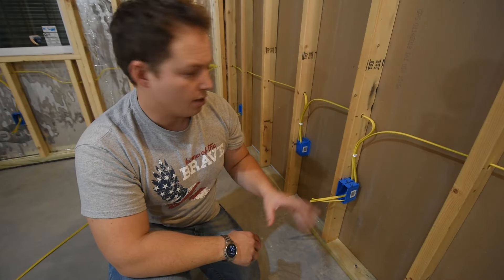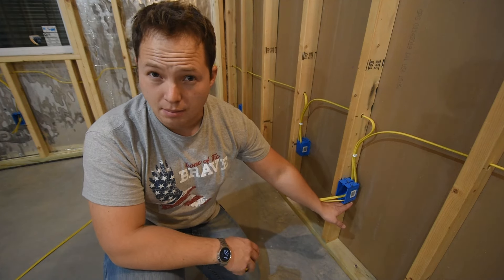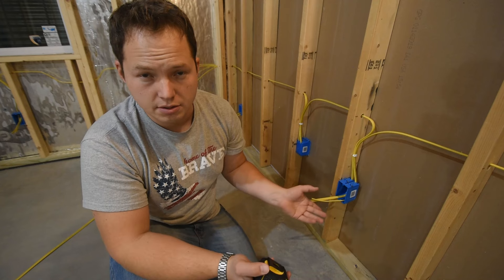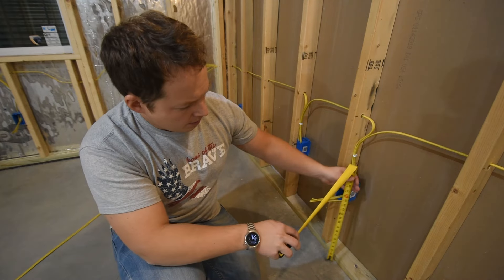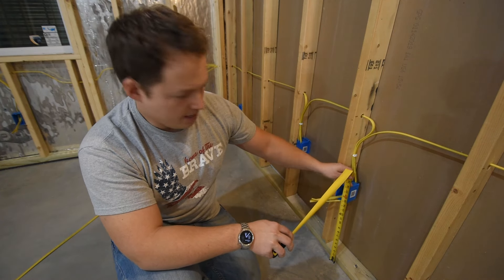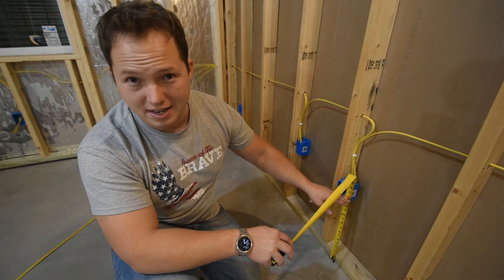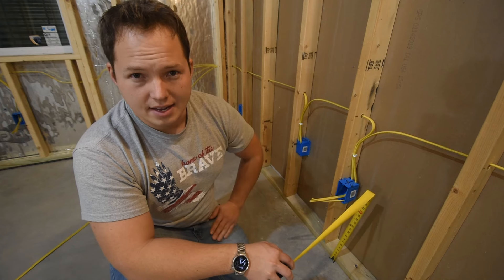Most general purpose receptacles are gonna be mounted approximately 12 inches above the floor — that's 12 inches to the bottom of the box. There's some flexibility with how high you want your boxes to be. So if you're adding additional boxes to your existing house, you may want to match the height of the existing boxes. That's actually what we're doing in this case — these boxes are centered at 16 inches, so the top of the box is at 18 inches. We just go along and mark the top at 18 and mount the box accordingly. If you wanted it to be a 12 inch height, you'd mark the top as 16. Just choose something and stay consistent with it.